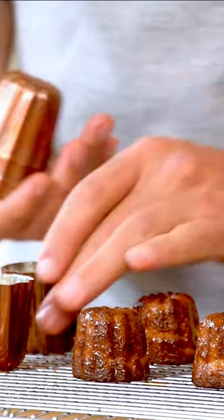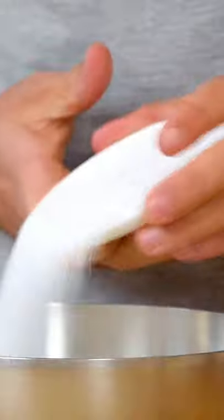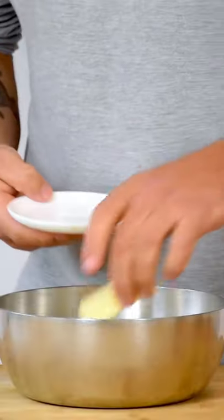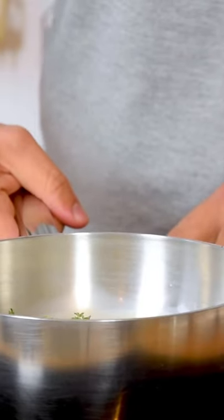How to make a savoury thyme cannelé. First mix 375 grams of milk with 25 grams of sugar, 5 grams of salt, 35 grams of butter, and 10 sprigs of thyme. Now heat this up until the butter is melted.